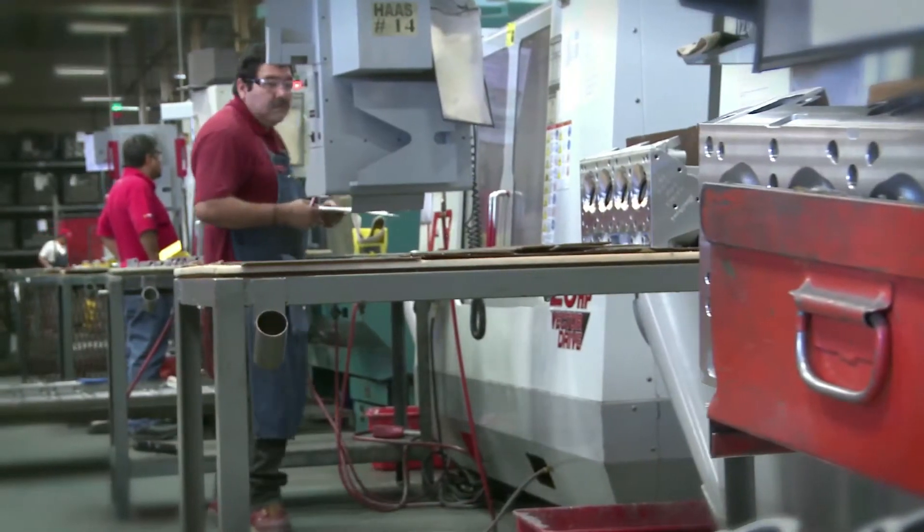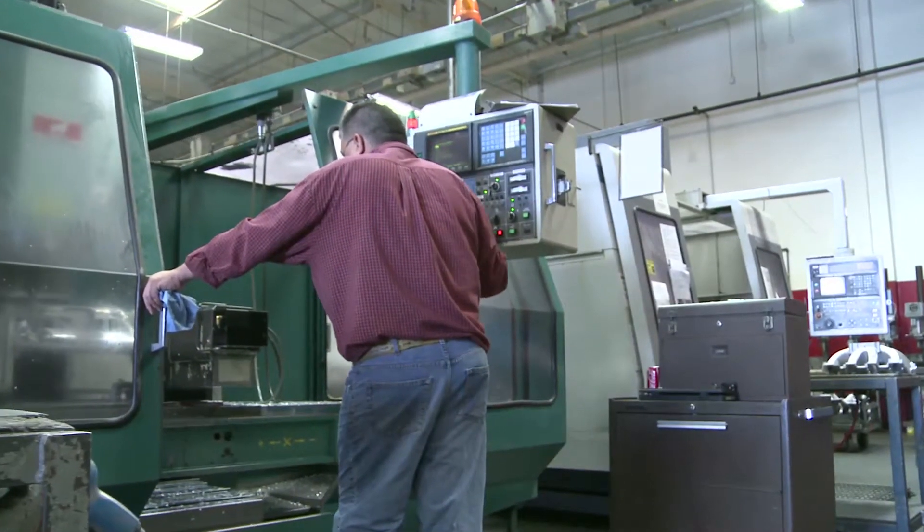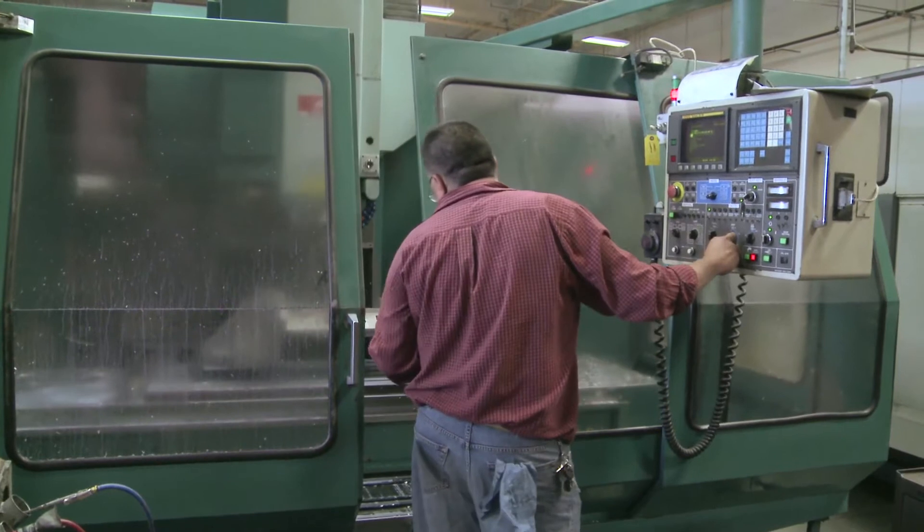These are CNC machines here that they're programming and making various parts for. We're the official manifold of NASCAR, and that's the NASCAR manifold right there.